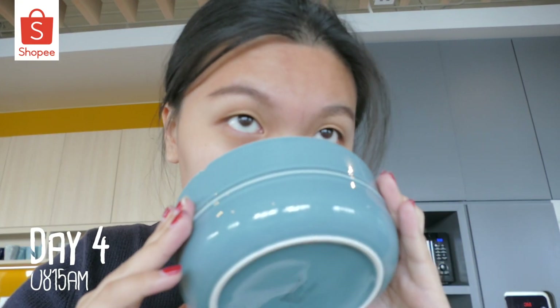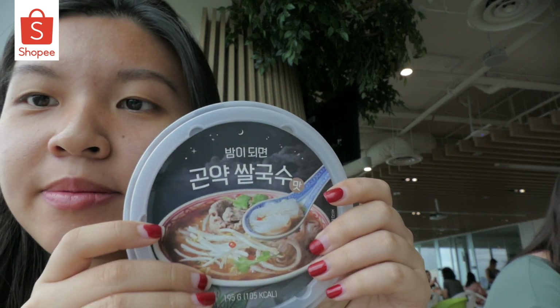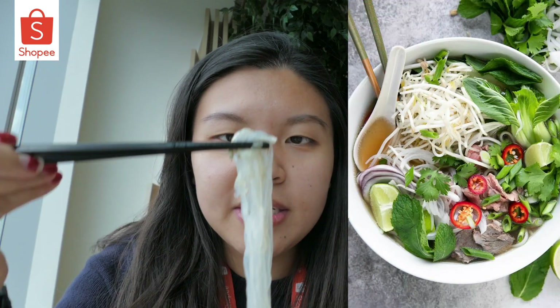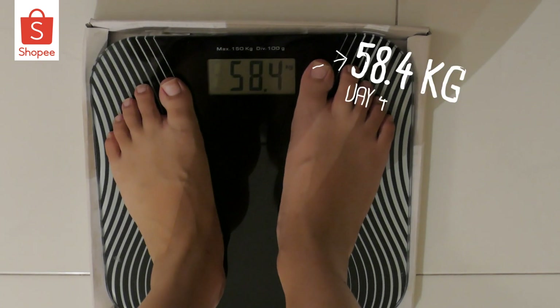I've heated the porridge up — it's a beef porridge. It is spicy, very spicy. It's lunch time and I'm going to be eating this today — it's the konjac kusatsu, 105 kilocalories. Today I put hot water inside. Okay, we're gonna try the soup now. Not bad, not bad — tastes like broth with tons of basil. I'm going to weigh in for day 4 — 58.4kg, around 10.52am.